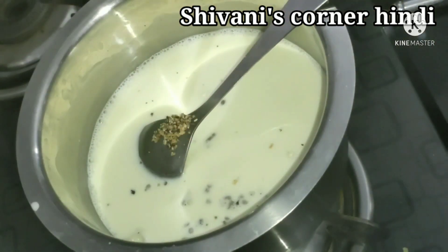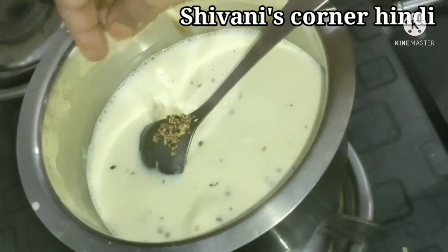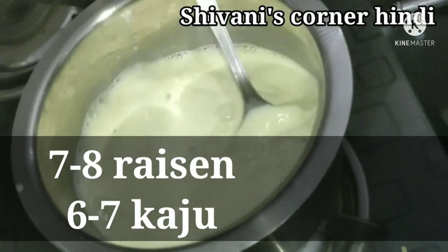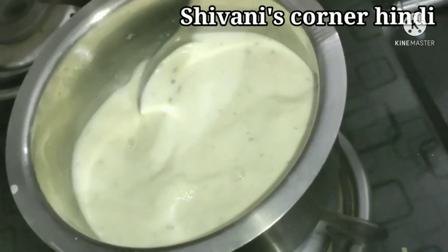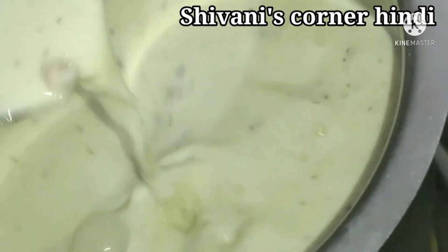I also have some dry fruits that are crushed in the mixer. I have added kismis (raisins) and kaju (cashews) — mixed dry fruits. We will add them to the mixture.